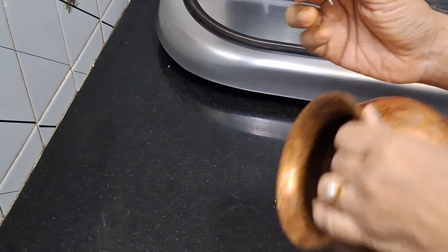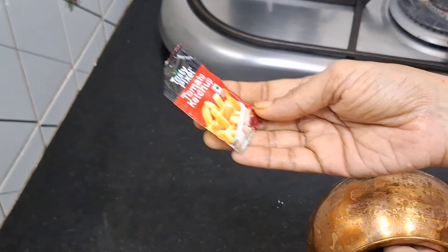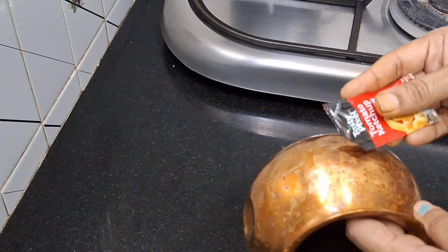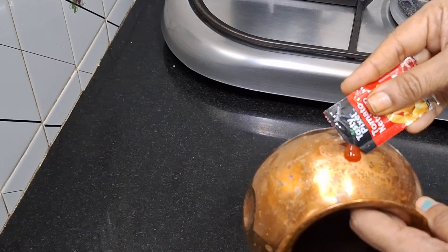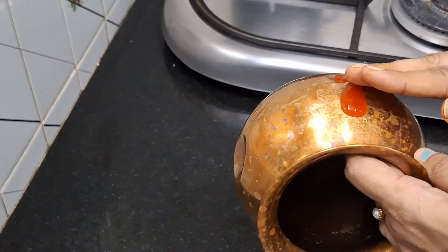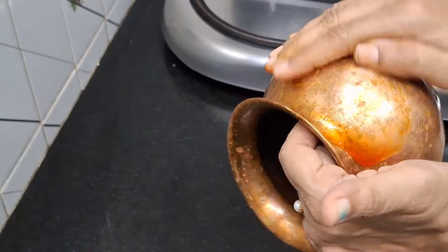We have to buy pizzas and burgers in our kitchen. We have to buy some ketchup packets. We also have to buy some brass items and copper items. We have to clean the bag.